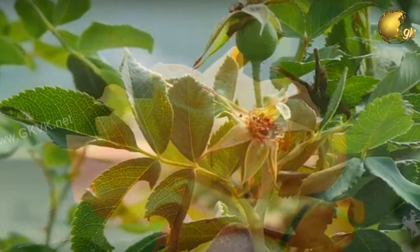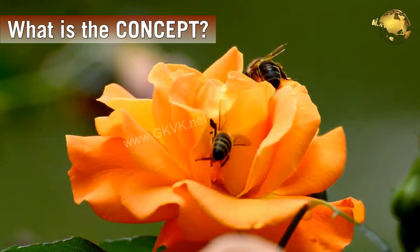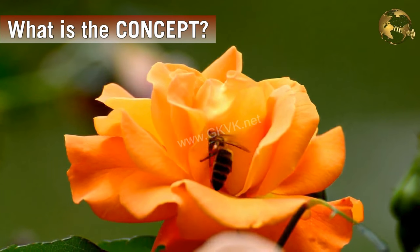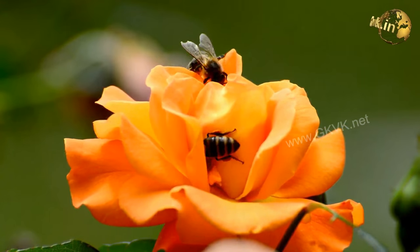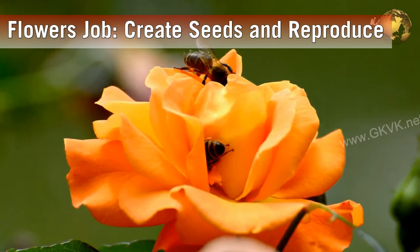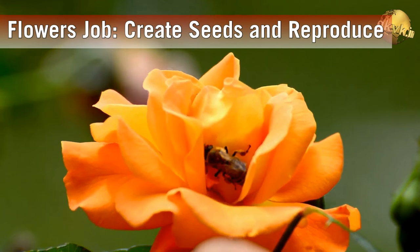Now I'm going to explain the concept of this deadheading procedure. What is the job of a flower from the plant's perspective? It is to attract pollinators that will help the plant create seeds. So when a flower is successfully pollinated, it wilts.